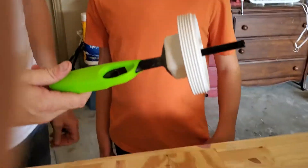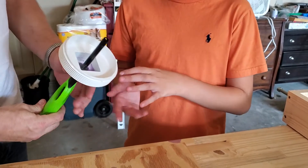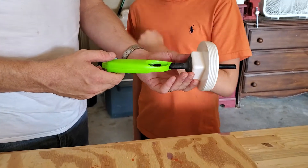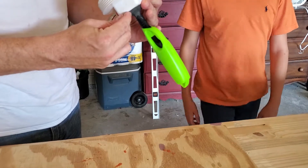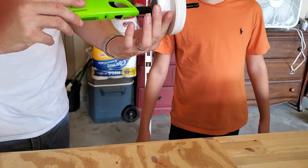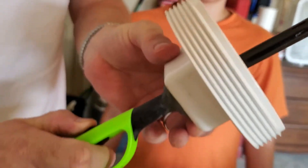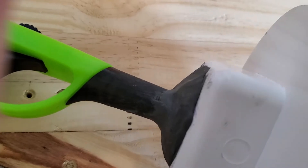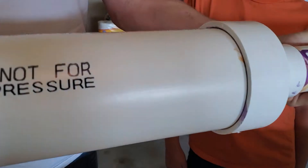Jack explains what's going on: they put cement in so it stays secured. Checking if it's hard — it's like a rock. It works pretty well, though unsure if it'll seal the way they want. All of this is now secured together and can't break.